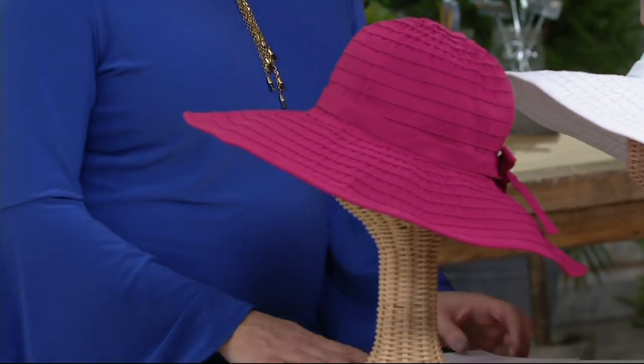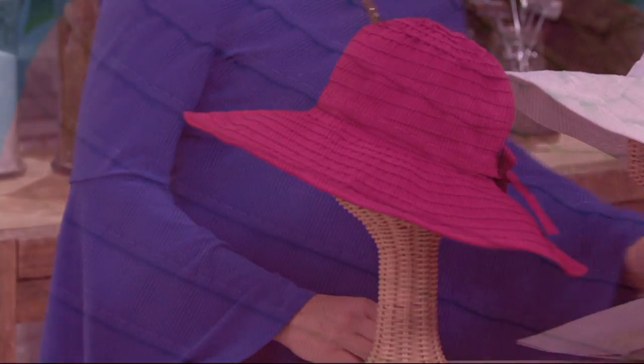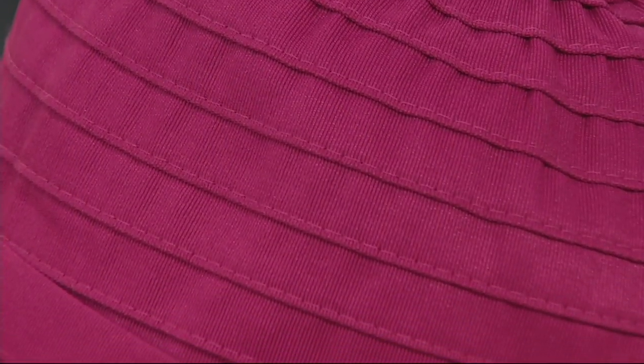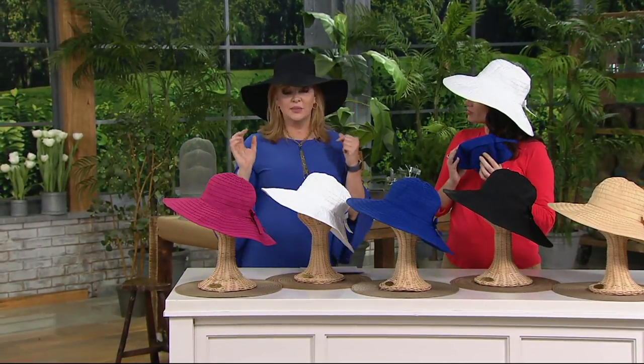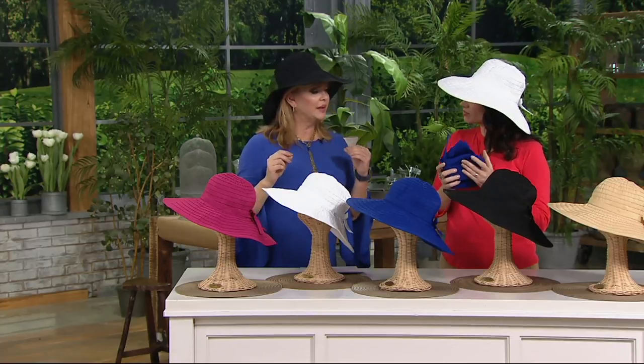This hat in raspberry can certainly make your family reunion this summer more fun. You want to look stylish and fashionable, but you want to protect yourself from the sun. The baseball cap does protect you in some sense, but it doesn't give you the sun protection that Shana is going to tell us about here.